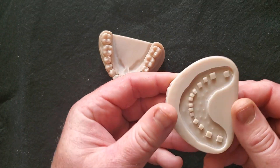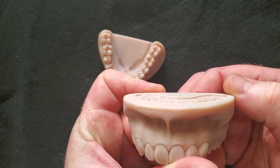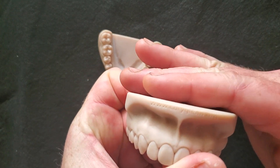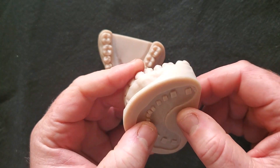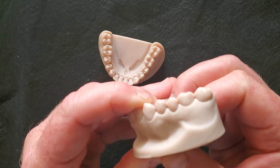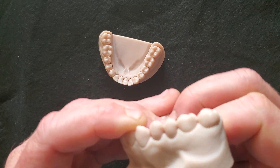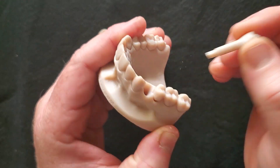If you need to switch them out, they're designed such that there's a peg sticking out the bottom. It doesn't stick out so far that it prevents the model from sitting flat. Whenever you are ready to switch the teeth out, you can simply push from the bottom — and you hear that little pop.